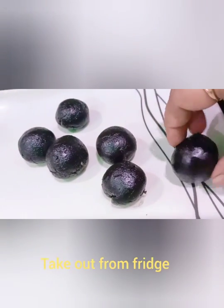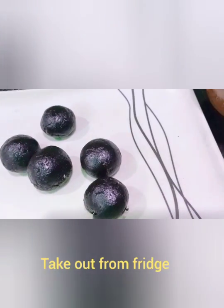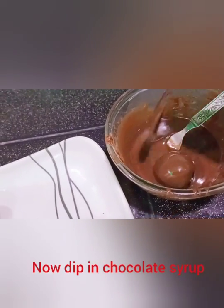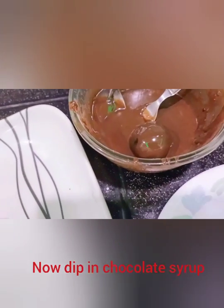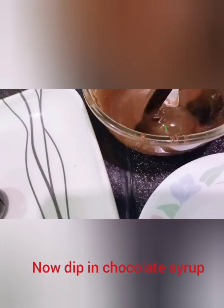I will dip the balls in the chocolate syrup. I will dip the bowl into the syrup.